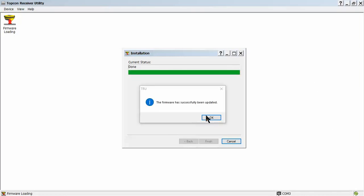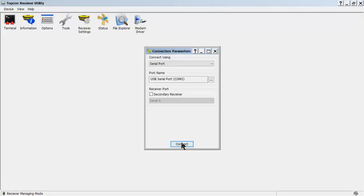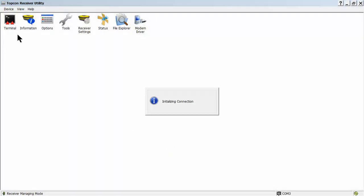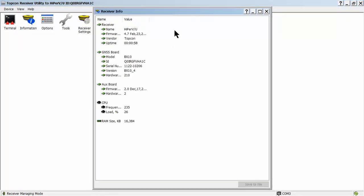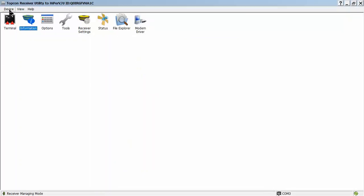Once it's successfully loaded, we'll hit OK. As you hear, the receiver will shut down and then it will reboot. As it rebooted, connect again. Once we initialize the connection, we'll move to Information. Now we're at a current version — 4.7p7. So that's pretty much it.